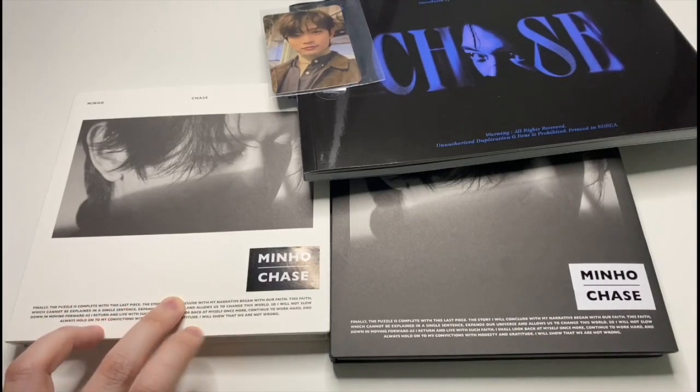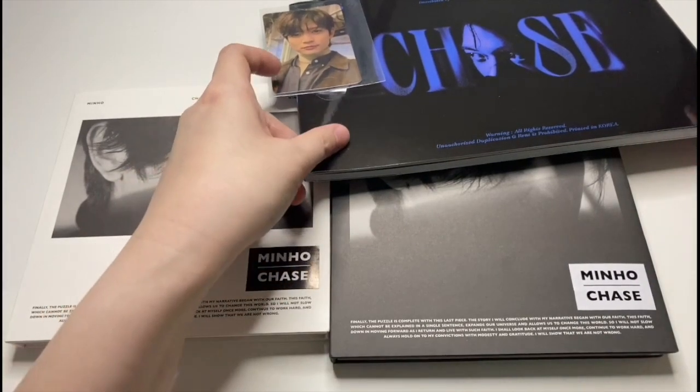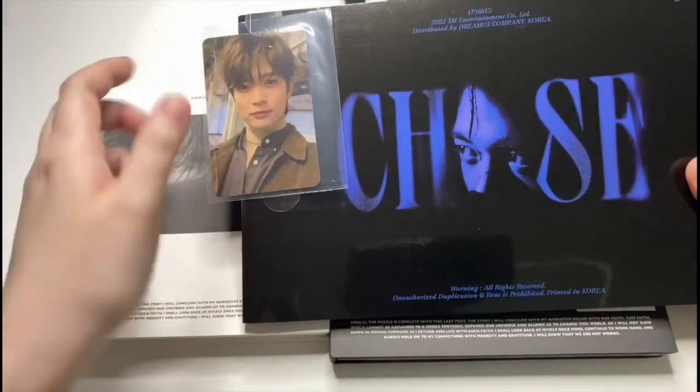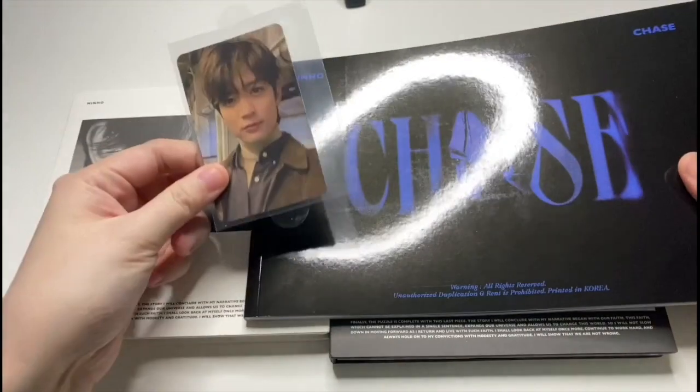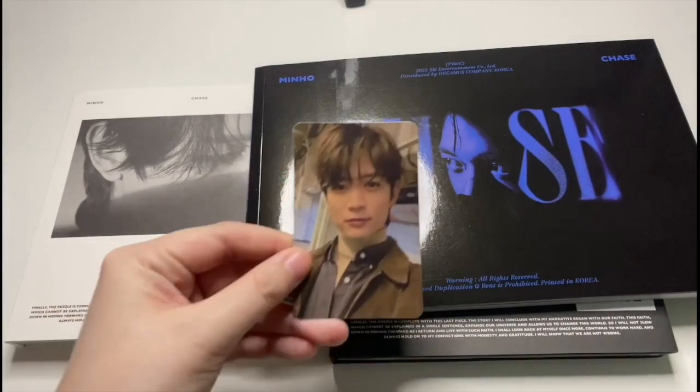I can finally start completing my solo albums — from Ace to Base to Face, Voice and Chase — a series, I would call it, of Chinese soloists. I'm not sure actually when I've opened this version of the CD. This was stuck onto the booklet, so I'm guessing this is like a pre-order perk that I would get.